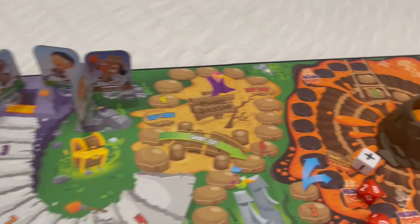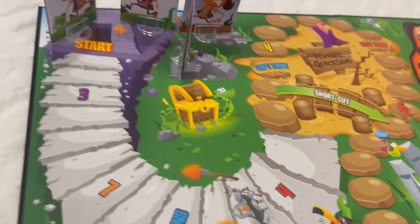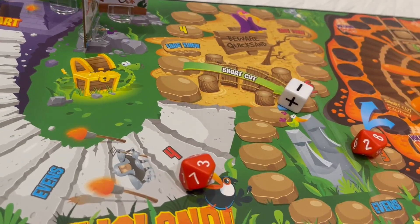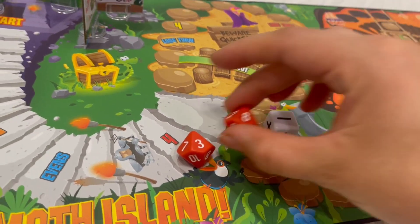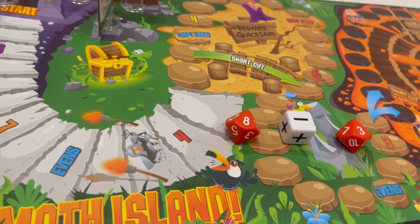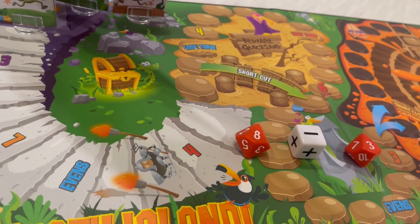So anyways, this is basically what the game looks like. You have four different characters here and you have your dice right here. As you start the game, you roll the dice and you do your math equations. You take the higher number and put it in front and the lower number right here, so then you do eight minus three.